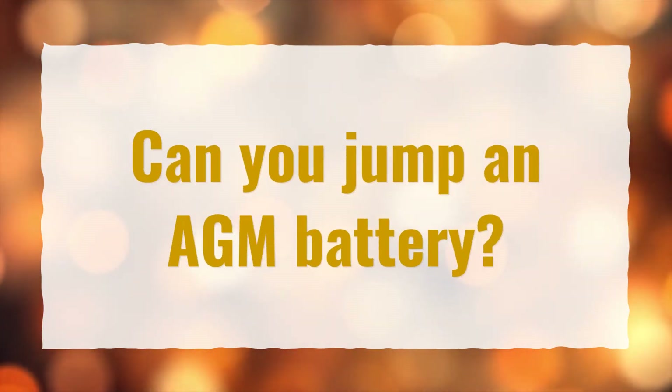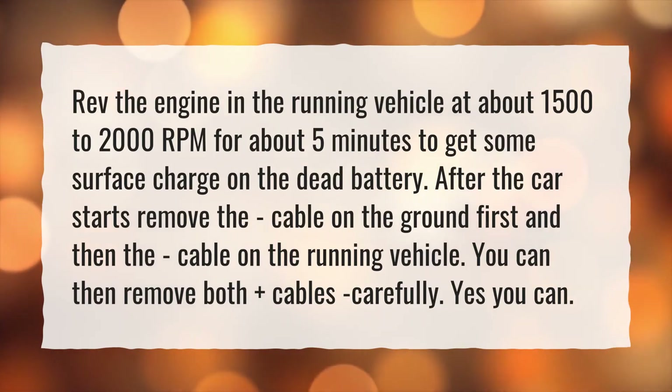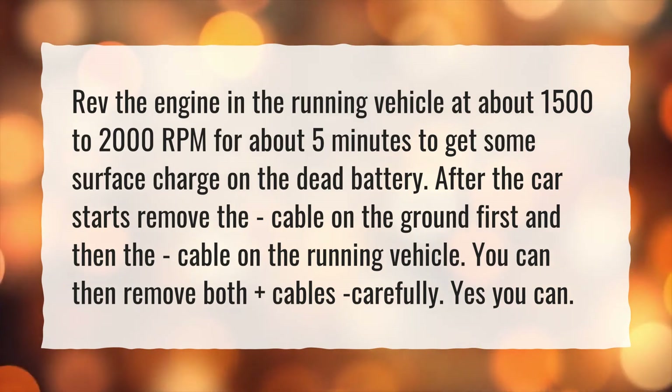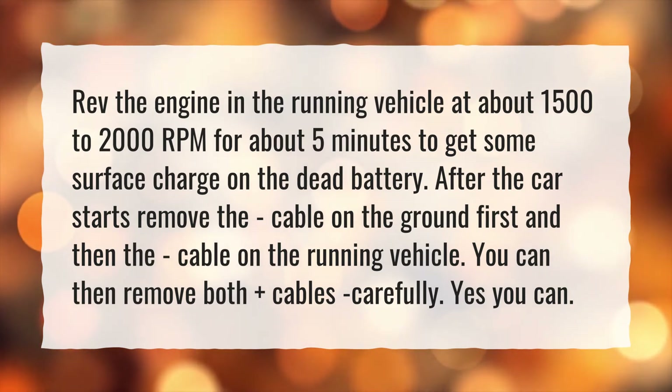Can you jump an AGM battery? Yes, you can. Rev the engine in the running vehicle at about 1500–2000 RPM for about 5 minutes to get some surface charge on the dead battery. After the car starts, remove the cable on the ground first and then the cable on the running vehicle. You can then remove both plus cables carefully.